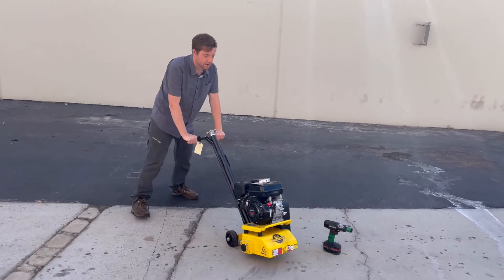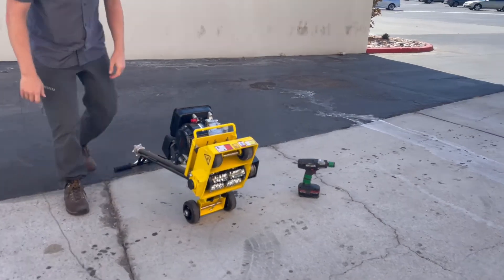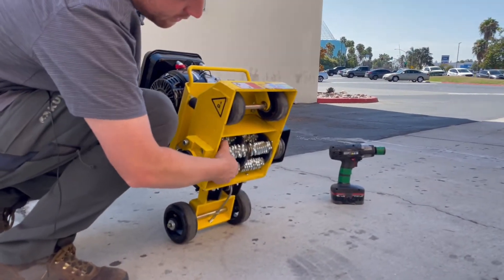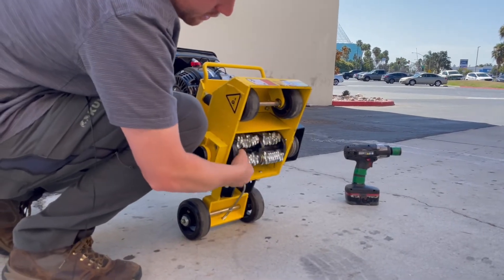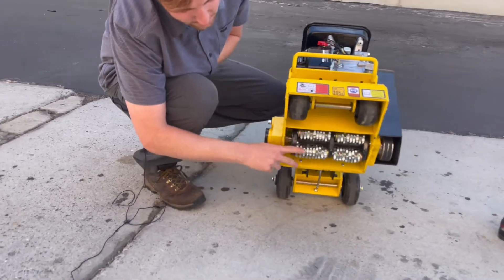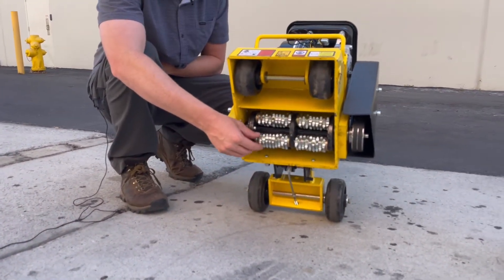It's run by a Honda engine and it has tungsten carbide blades. As the engine starts, it spins at about 3,000 rotations per minute. As you grind down concrete and different surfaces, this drum is going to wear out, so you're going to have to change it out.